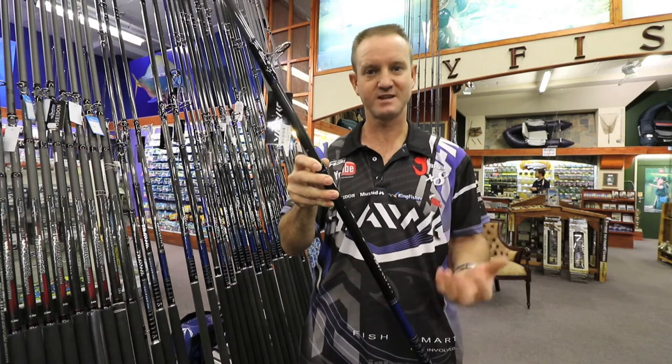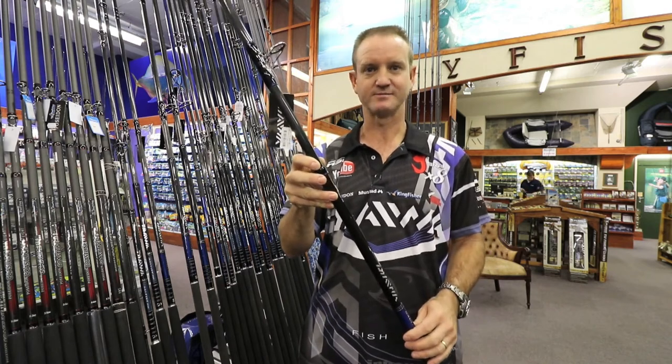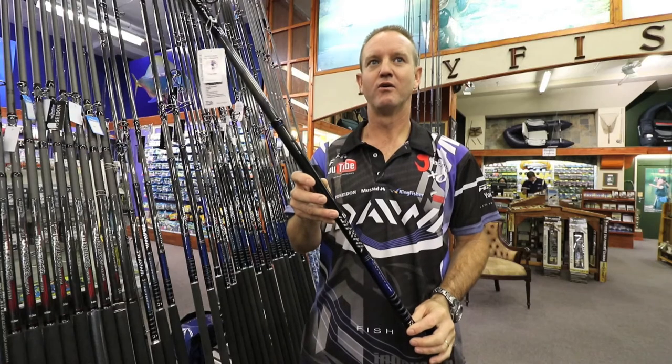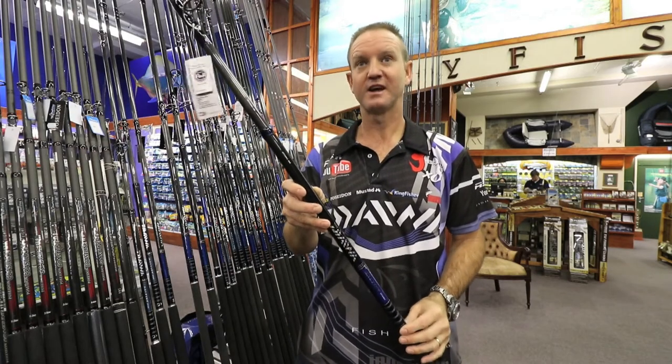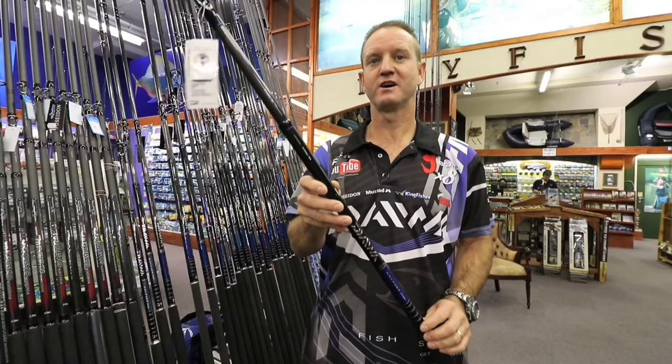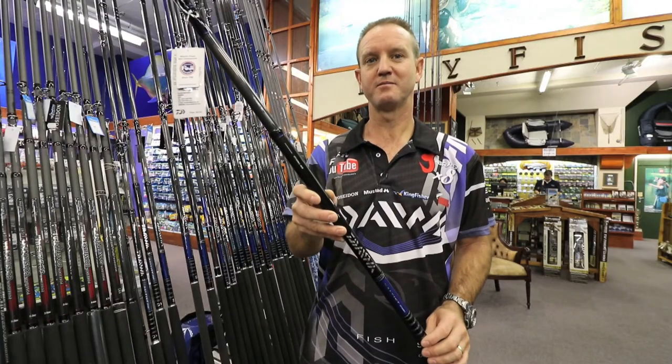This rod is ideal for edible fishing as well as some of your inedibles — your skates and fish like that. It is also ideal for throwing bigger baits.